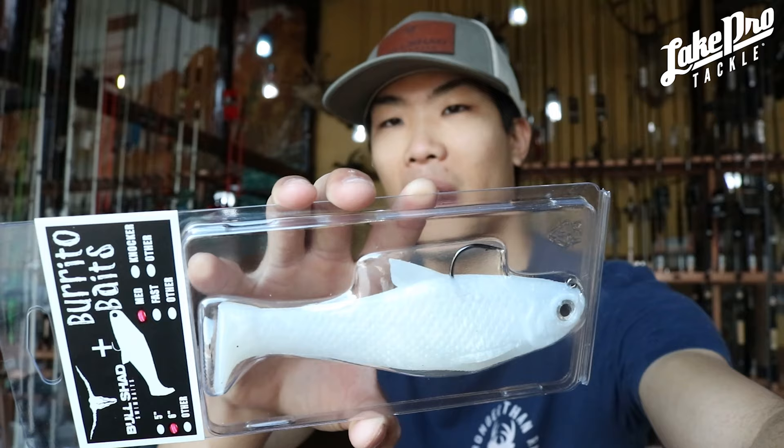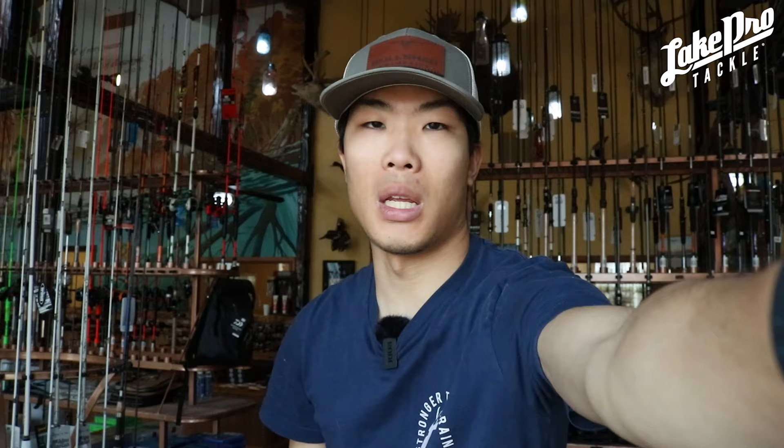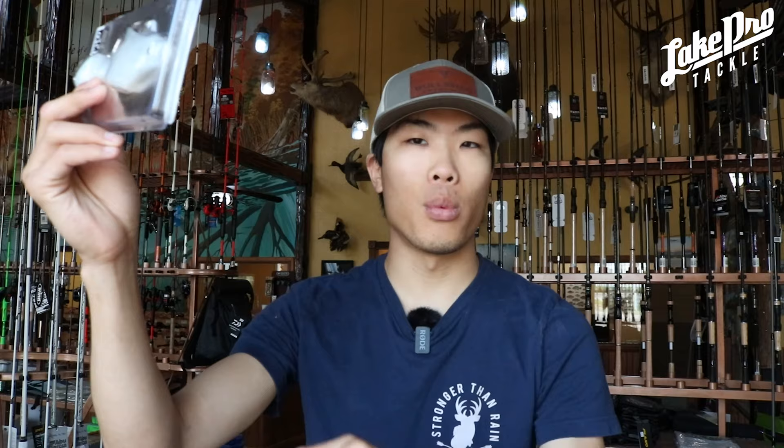Starting off, the very first one is going to be the Pearl White. We have this in six inch, six inch fast sink, and six inch medium sink — as well as a five inch fast sink. We did not get this in the nacho. When you hold it up to the light it's a little bit translucent, not super translucent, but there's some light penetration. It's not completely white. Some older pre-rigged swimbaits are just pure white — you can't see through them — but this one you can see through a little bit, which I personally love. Baits you can see through mimic bluegill and shad very well, because naturally you can see through shad, and you can easily see through most bluegill.